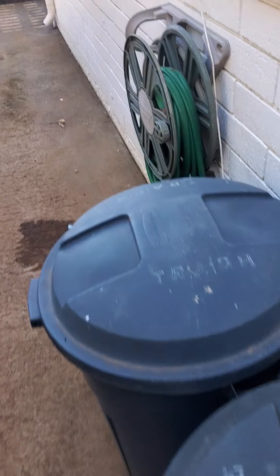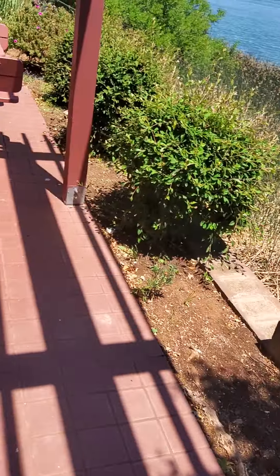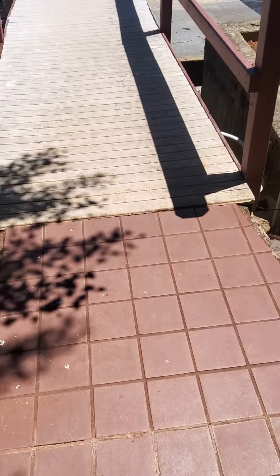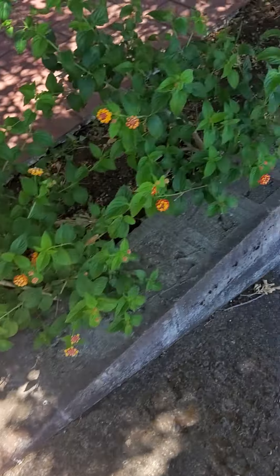I always recommend getting a septic inspection — it's not much money. You should probably continue the railing all the way down the stairs for safety. This is what I was talking about — the tongue-and-groove Trex on the dock. I imagine they most likely had that on the house originally, which is why they would have wanted the pitch. Let's go down to the dock.